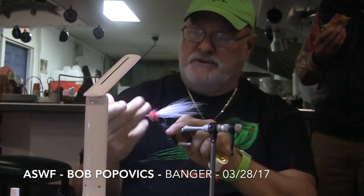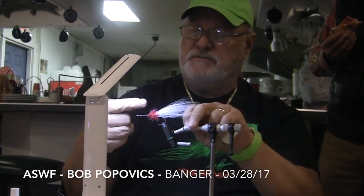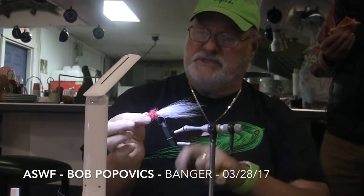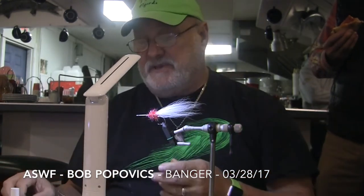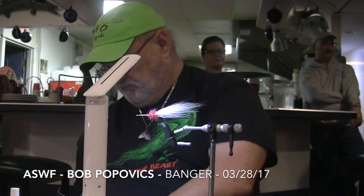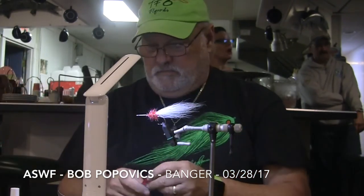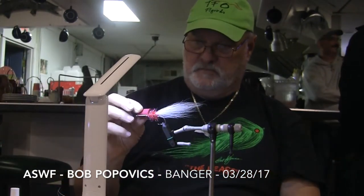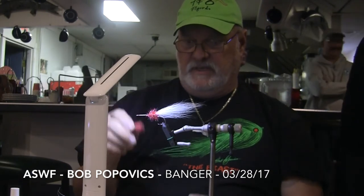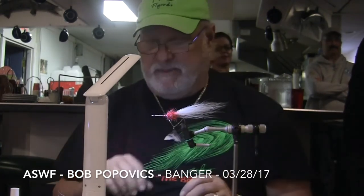If you only learn to whip finish with a tool, you're missing out on a very important fishing tool, which is your hands. To determine the diameter of the foam, just use your hook gap as a rough gauge — they should be just about the same. The length of your foam cylinder is anywhere from half to three-quarters of the length of your hook.